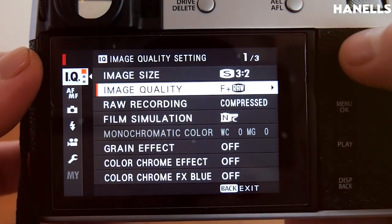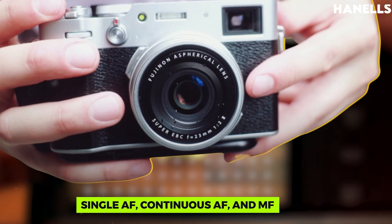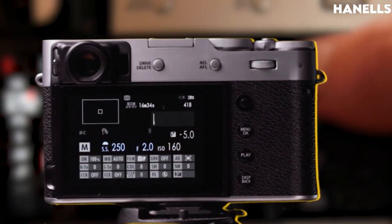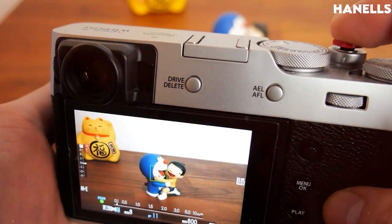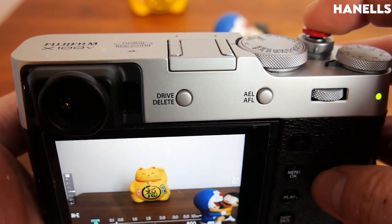The focus of the camera has three modes: Single AF, Continuous AF, and MF. The type of focus used is Intelligent Hybrid AF — TTL Contrast AF or TTL Phase Detection AF. In low light, the contrast AF operates at negative 2.0 EV, and the phase detection operates at around negative 5.0 EV.